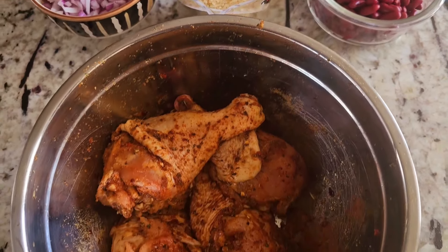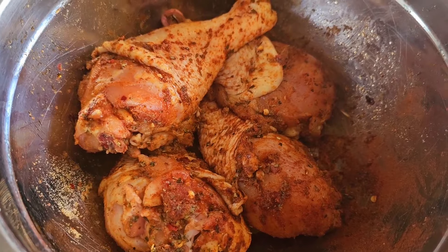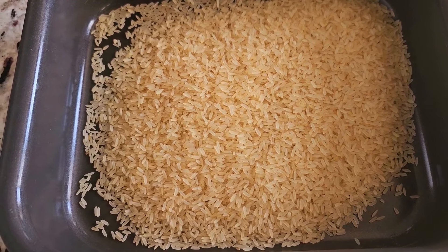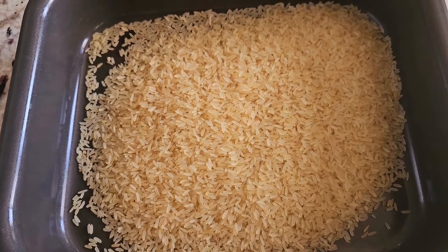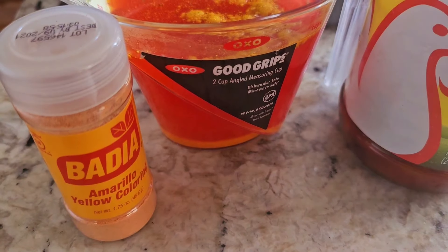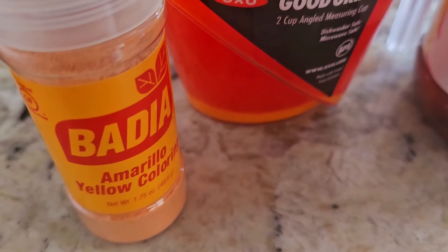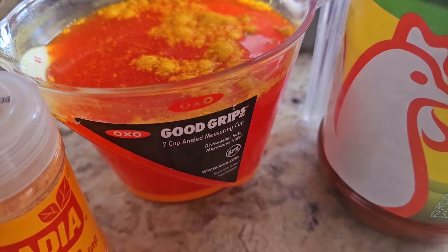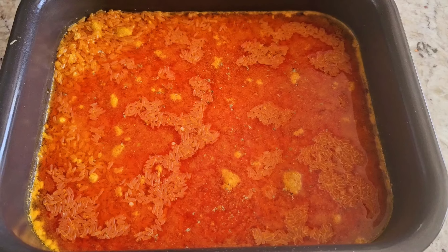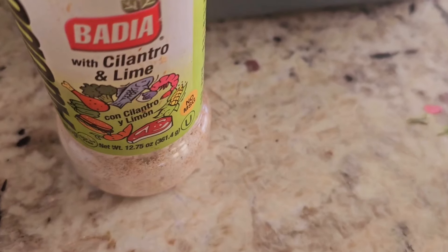I seasoned the chicken with paprika, adobo, and garlic salt. We got two cups of Uncle Ben's rice — the reason I use that is because you don't have to wash it and it's a 1-to-1 ratio in liquid. I originally was gonna use turmeric but I ran out, and I ran out of my adobo seasoning that colors the rice yellow or orange. So I seasoned the liquid with what I had plus some chicken bouillon, so it's packed with flavor. And for a bonus, I sprinkled some cilantro lime seasoning on top of the liquid.